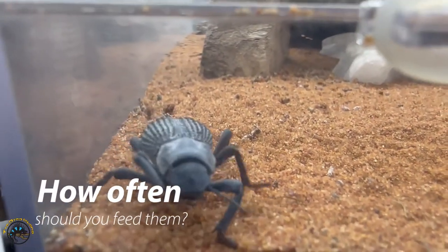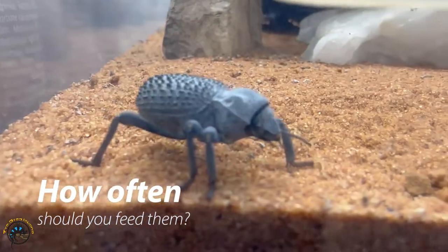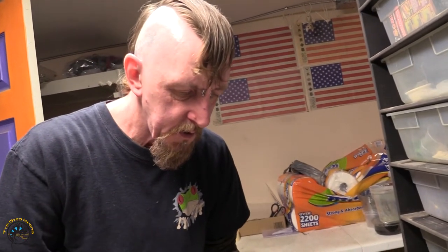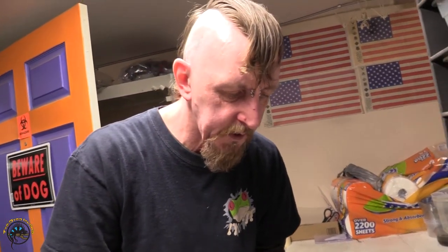Some of the crickets are bigger, so you have to do strange things for your pets sometimes. I would feed them periodically, maybe once a week. If they don't eat, definitely take the uneaten food out and try again the following week.